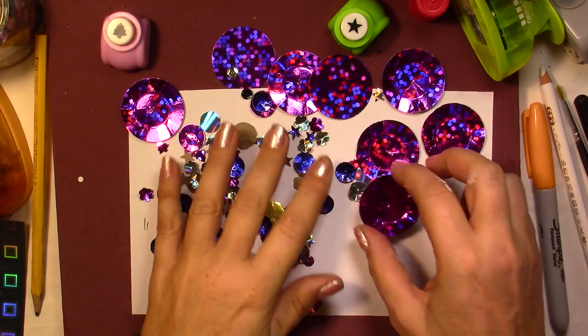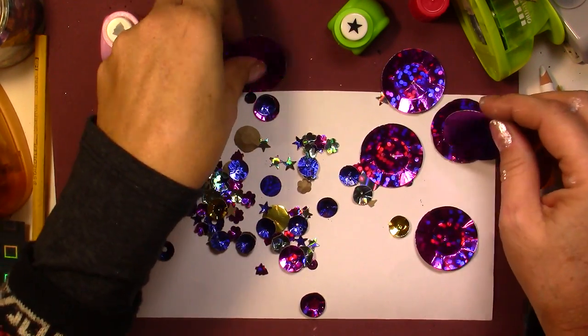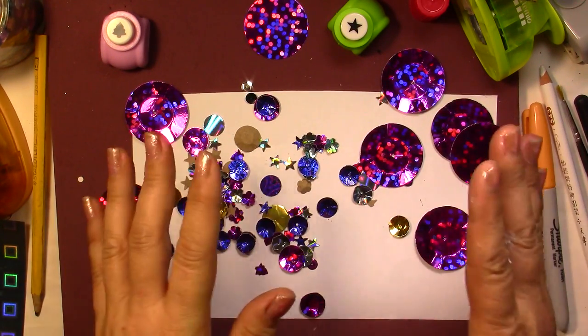Hi everyone, this is Chris. Thank you for joining me. In today's video, we are going to make some sequins, but we are going to make gigantic sequins, or any size you wish.